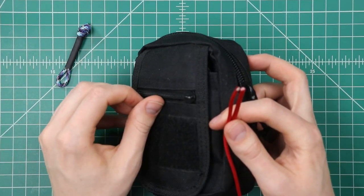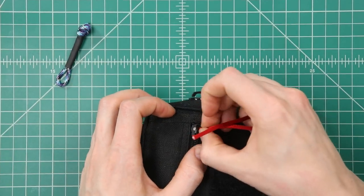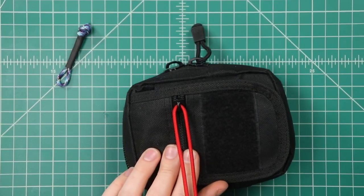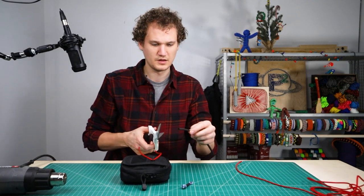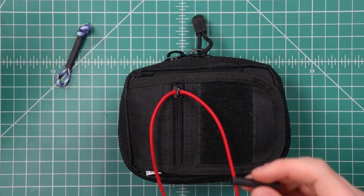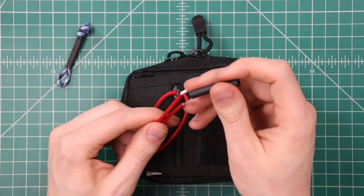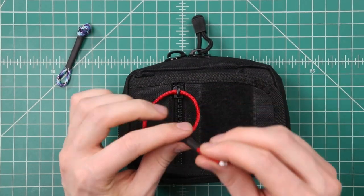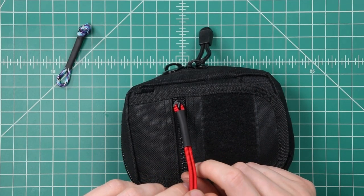We'll be putting it on this front zipper right here. First you'll just want to string it through — there we go, like that. Then we'll get about an inch and a half of our heat shrink tubing. We've got this in adhesive lined and regular styles; we're just gonna be using the regular today. Thread that onto both ends and slide it all the way down. Then in this end we're just gonna do a simple overhand knot.